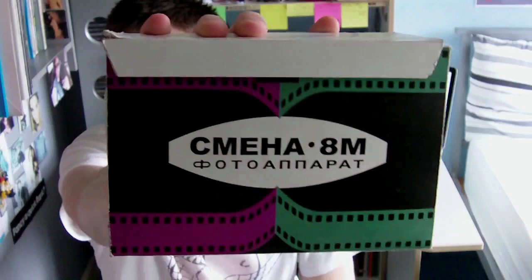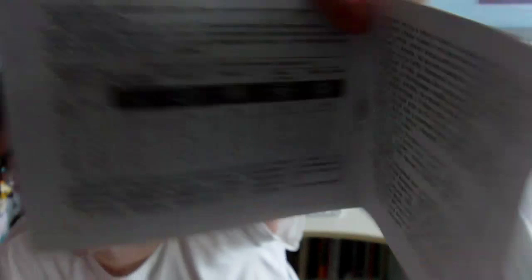Let's have a look at it. This is the box it came in, which tells you what the camera is — it's a SMENA 8M photo camera. It's native to the USSR and was made there, which is evidenced by the manual, which is all in Russian. I have no idea what any of it says; I've just managed to look at the pretty diagrams.